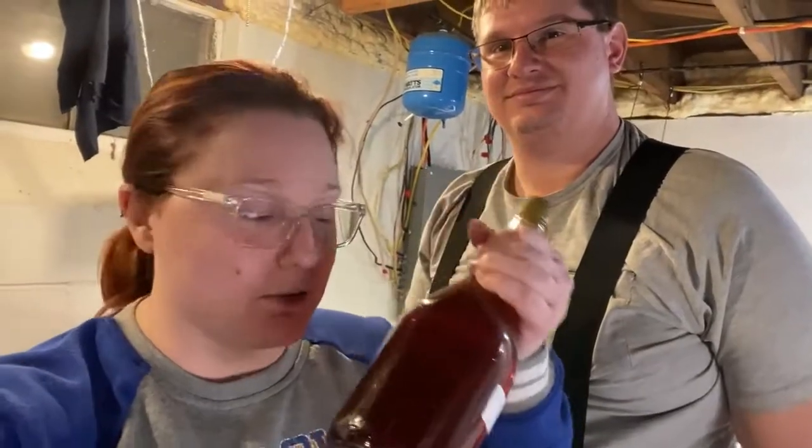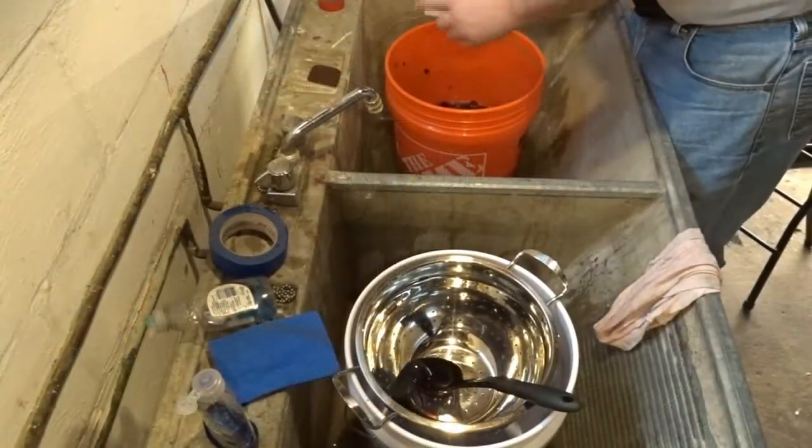Today we're making stage one of homemade blackberry wine. You get to watch the whole process, but today you're going to see basically from what we start with to getting it into the first bucket. We'll get to try this at a later date.